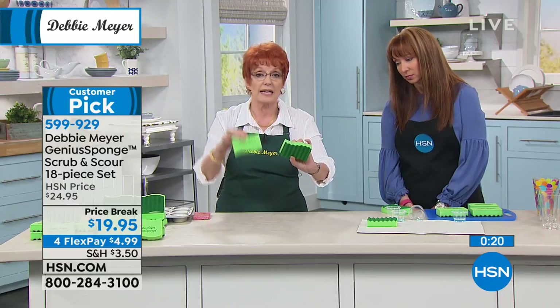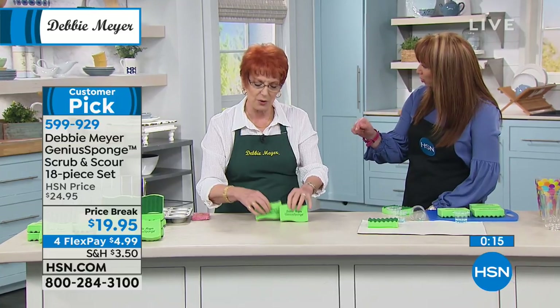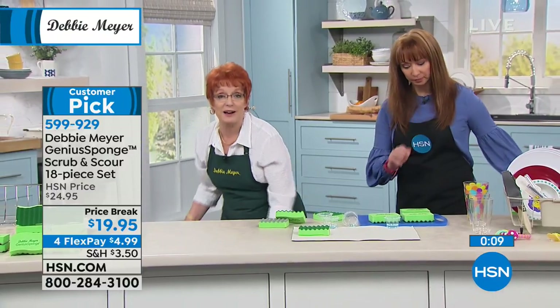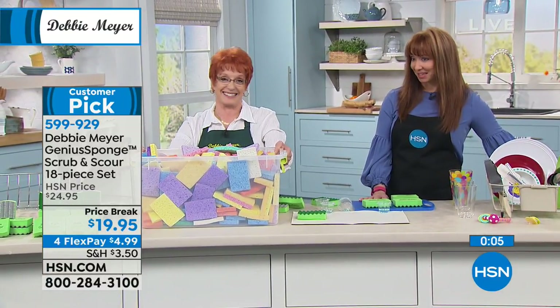These are also proudly made in America. You're going to get both — 12 with the green, 6 with the silver. Remember, silver means scour. We'll inhibit the growth of molds and bacteria for the life of the sponge. And one more time — when you have 18 of my sponges, you don't have to buy 270 of these. That's my kind of math.